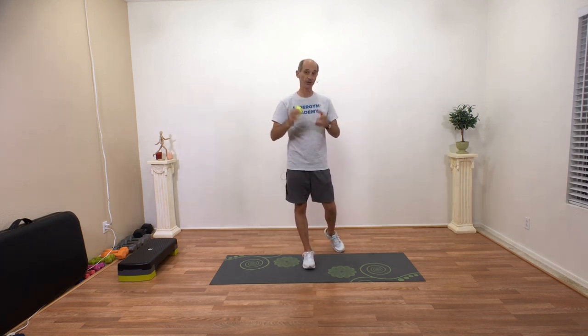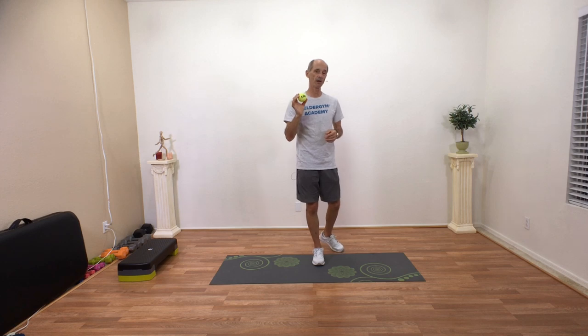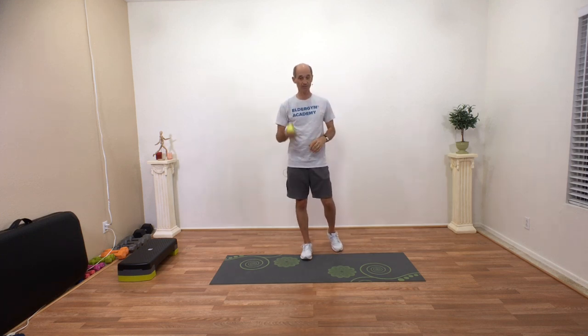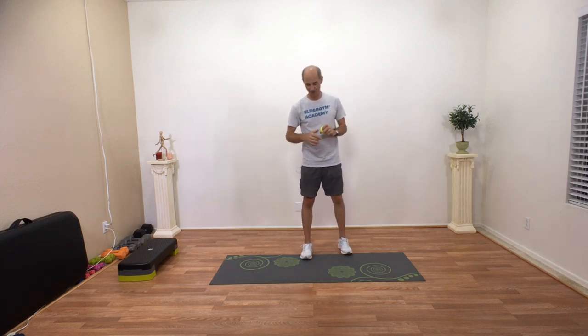I like to work those three systems to help seniors balance. I have a ball here, and with this ball you can pretty much work most of those three systems of balance. Let me show you three exercises to get you more balanced using all three systems, just using a ball.